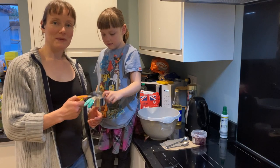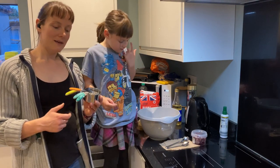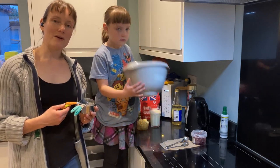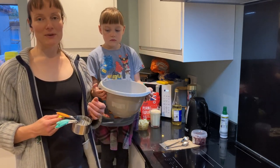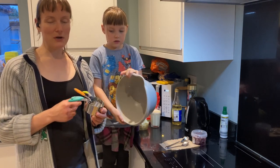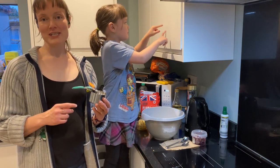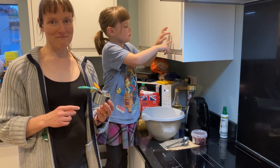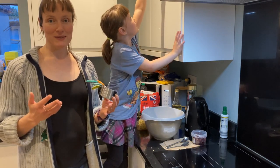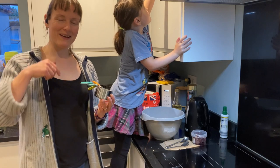Today I will be measuring the ingredients with measuring cups. This recipe is from an American recipe book and all American recipes use cups, not grams. You can buy measuring cups very cheaply on Amazon, or maybe you use measuring cups in your country. Tell me in the comments.